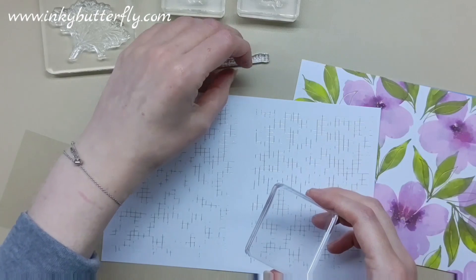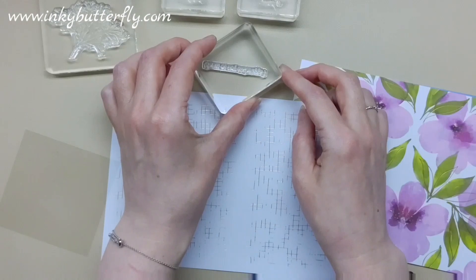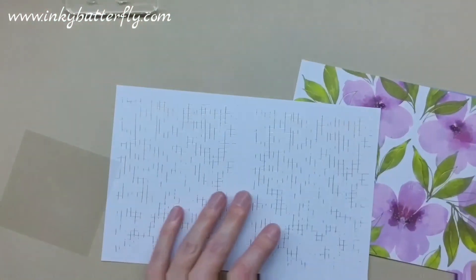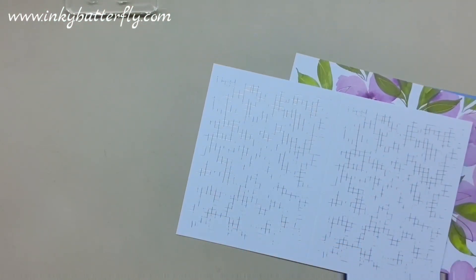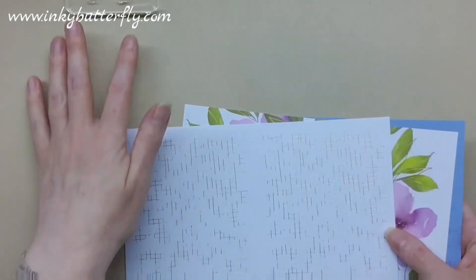If you put the stamp on your surface and let it relax, then take your block to it, you're more likely to get it stuck on straight. I'm going to pop it with the box over there so I don't lose it — it was clear on my desk which meant I couldn't find it again.